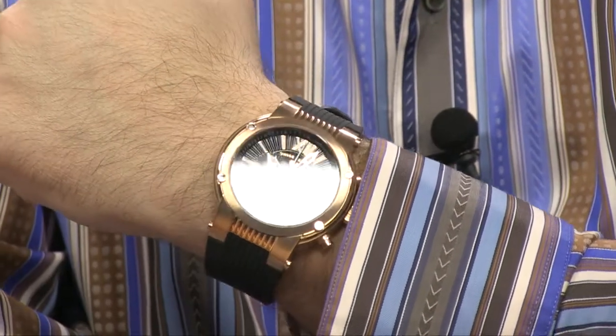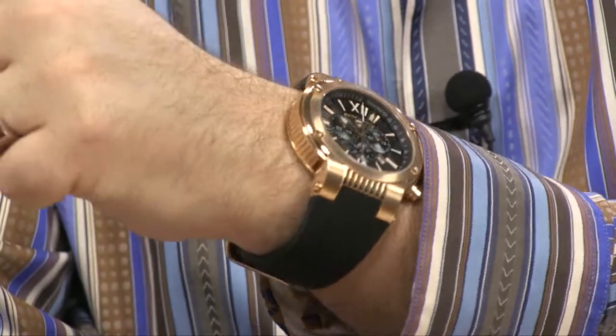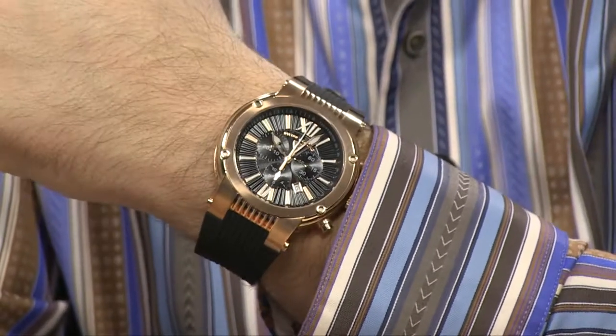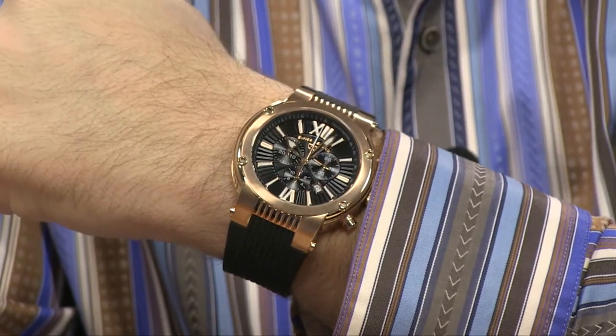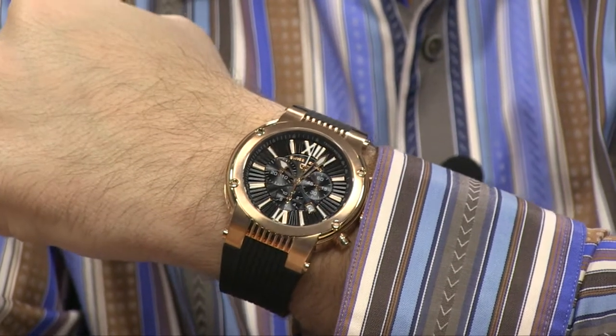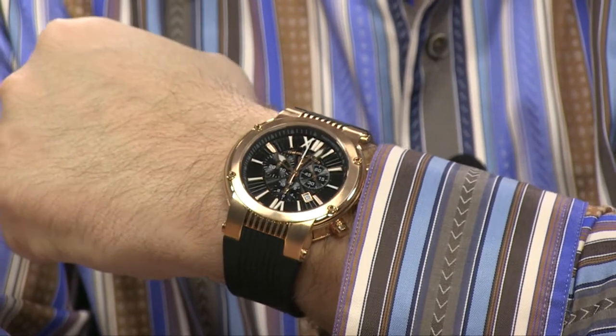And as you see, this is how it's going to fit on the wrist. I've got about a 7½ inch wrist, and that's really what I tell you should be the minimum size, because this is a little bit bigger, a little bit flatter, and doesn't curve quite as much as many of our other models. So this is one of the very few times I'll tell you, you should probably have a medium to larger wrist to wear it comfortably.